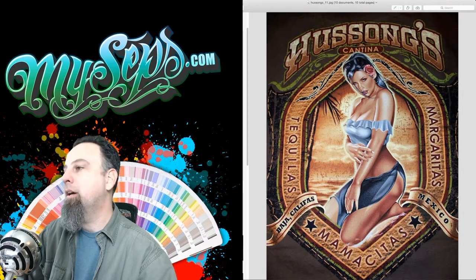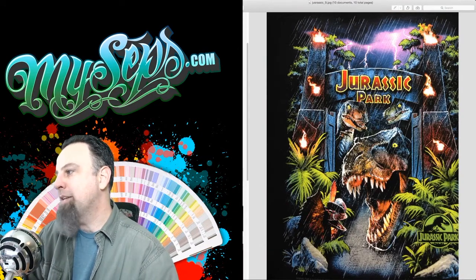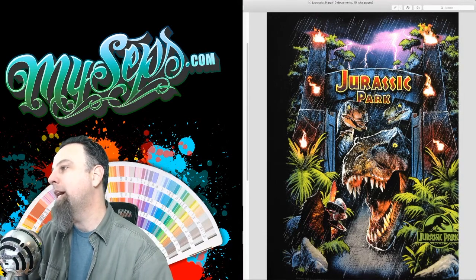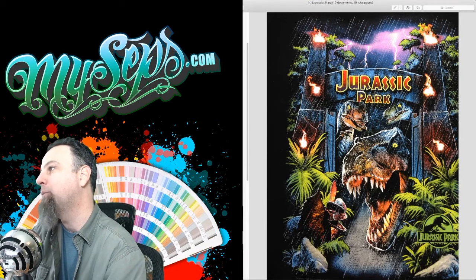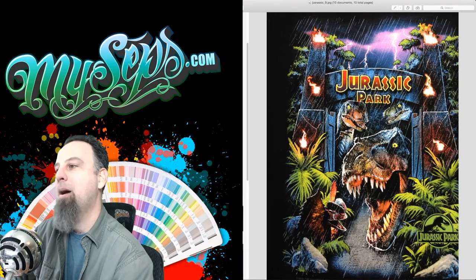I actually have this shirt here at home. This is a Jurassic Park design that I did. I just really like how this one turned out with all of the colors. The blending of the colors was really nice in the dino's head — all the oranges blending into the blues. It was a really challenging one, but I'm really stoked to see the final result. I think it came out pretty amazing. This one was nine colors.